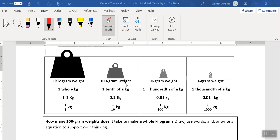Next on the list is our 100 gram weight. It can be a little confusing because you would think that a 100 gram weight would be a hundredth of a kilogram, but it's not. It is a tenth of a kilogram, or 0.1, which is also a tenth, and here's our fraction: one over ten.